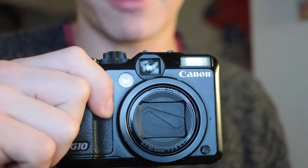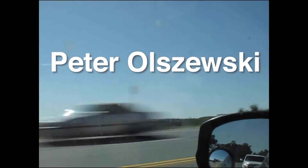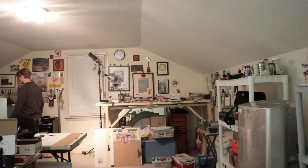This is the Canon G10 PowerShot, and for the past four days I've been filming with it. This all started about a week ago when I stumbled upon my dad's old PowerShot G10. I remember him using it throughout my childhood to take pictures. This raised the question: does this camera hold up in 2021?